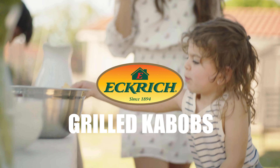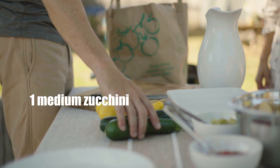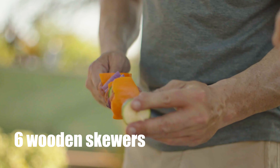Grilled Kebabs with Smoked Sausage and Veggies. One package Eckrich Smoked Sausage. One medium zucchini, two large red bell peppers, two large yellow bell peppers, one large red onion. Six wooden skewers.